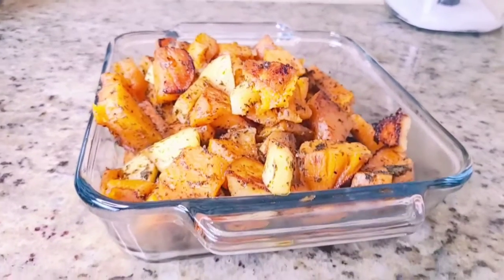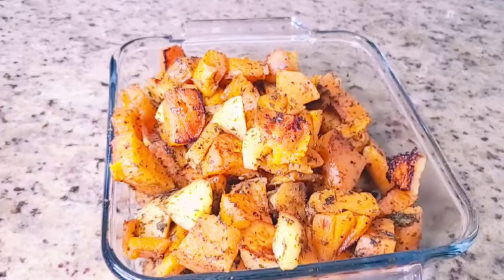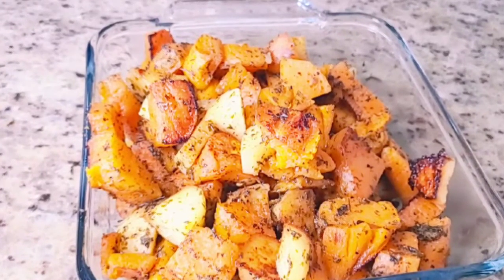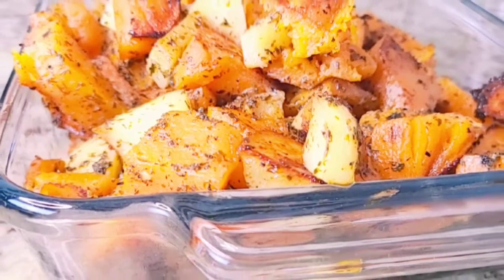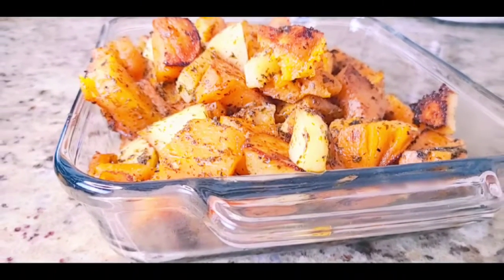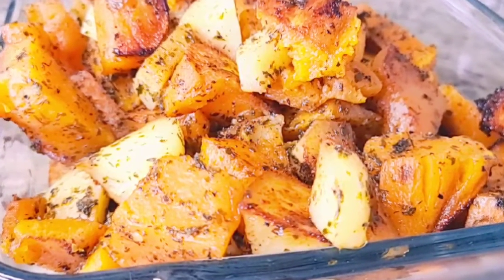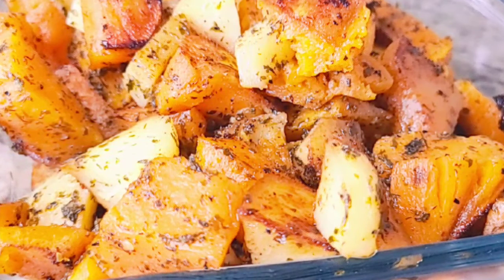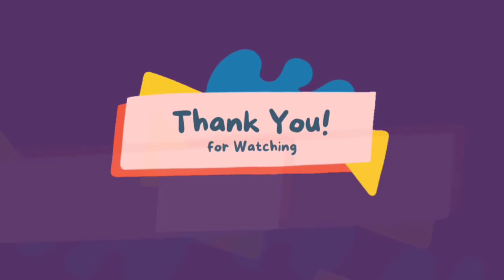If you're here and you haven't subscribed to my channel, please do so — like, comment, and share. I will see you next time. Don't forget: peace comes from you providing it, and love comes from you. Provide love to that person that needs it, and fight the fight that you have not fought before, for your own good. Thank you.